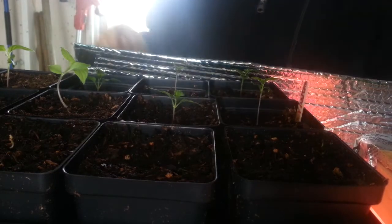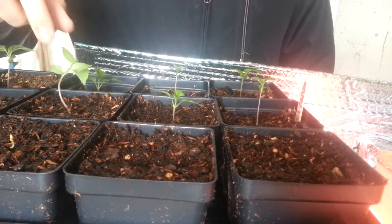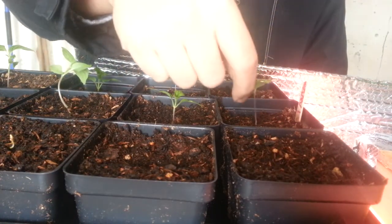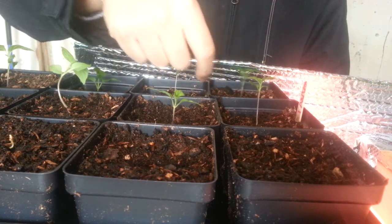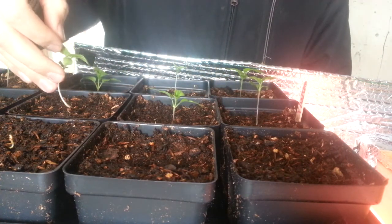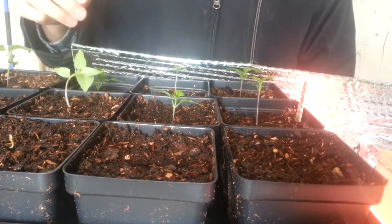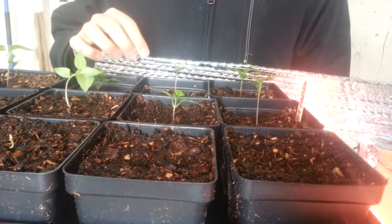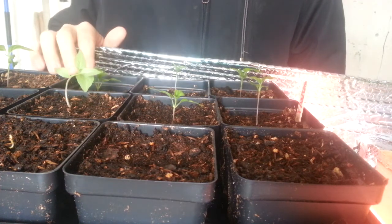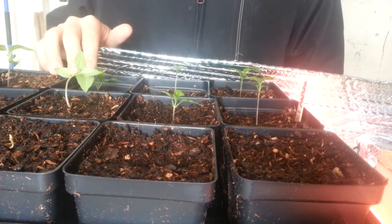Hey, Juanitos Peppers. Just wanted to go over some seedlings here. Some seedlings you get, you'll find out that they're really tall and spindly like this. And this can be for a couple reasons. One reason is just that you don't have enough light. A lot of people get this if they grow their plants in windows with not enough light.